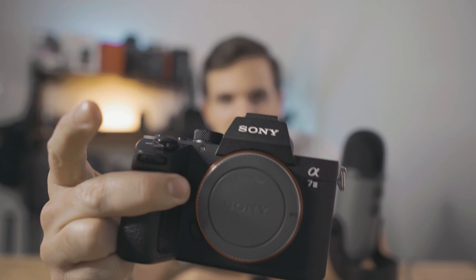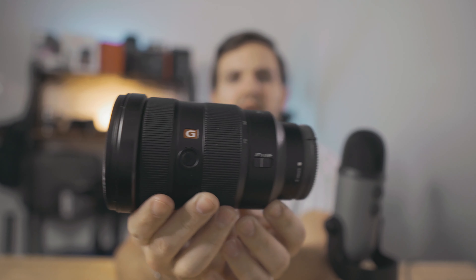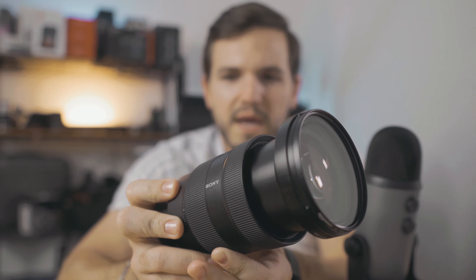First thing you need to buy is a camera — I highly suggest the Sony a7 III. Next you need a lens. I wanted something versatile in focal lengths so I could have the most depth in my videos and look professional even without much experience. If you have the money, I highly suggest the Sony G Master 24-70mm f/2.8 lens. It's heavy, but if you're shooting handheld, that weight actually helps you stay steadier. With the Sony a7 III the combination is probably about five pounds together, which definitely helps with stabilization.